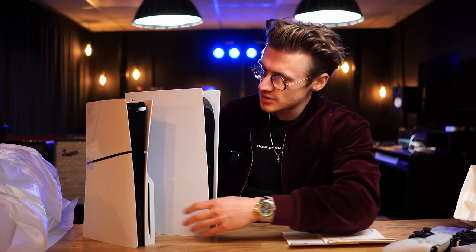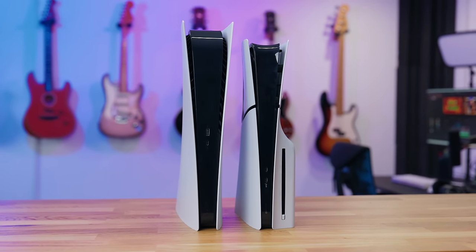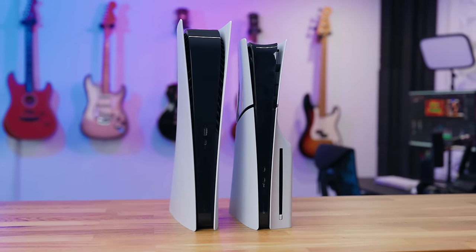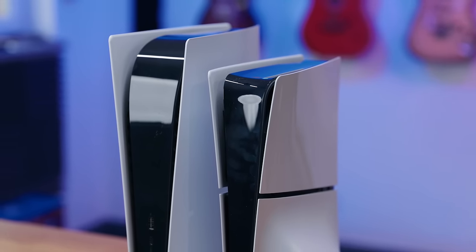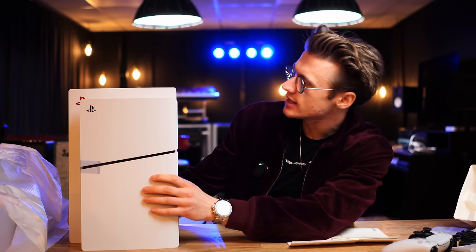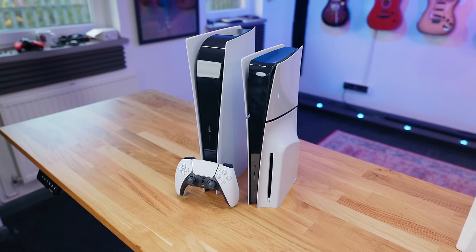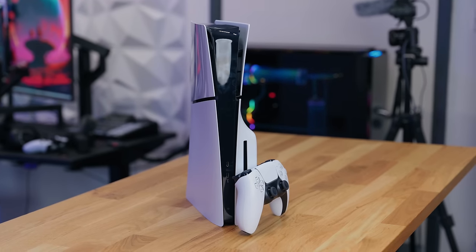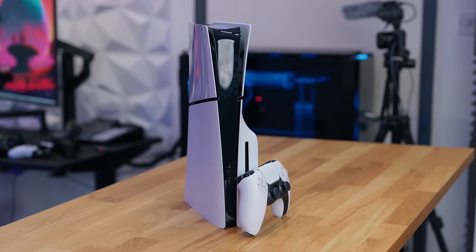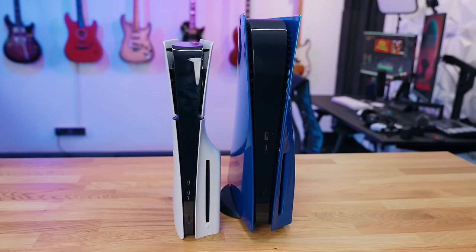So this is what it looks like next to a standard PlayStation 5 — this is a digital edition PS5 with white console plates on. My disc edition one's got the blue plates on, so I'll use the same colour so it's as identical as possible. You can see it's not massively smaller — it's not as tall, maybe 5 centimetres smaller. It's a little bit skinnier, but when you factor in the disc drive, if you had a disc edition, it's kind of the same width really, other than this centre column — it's just much more narrow.